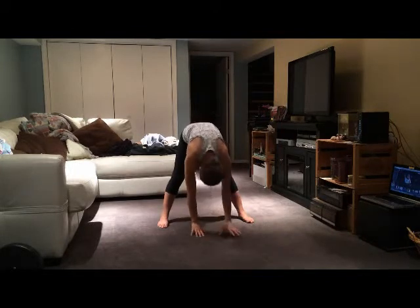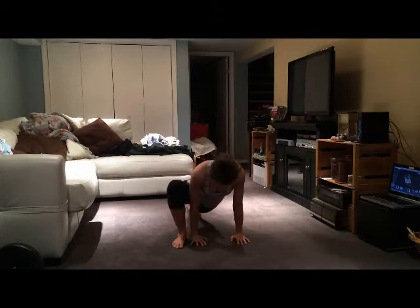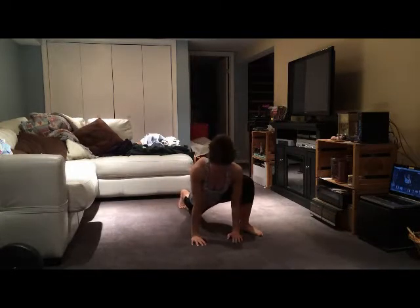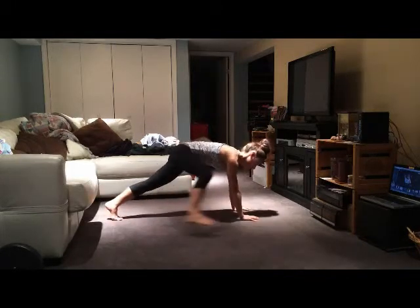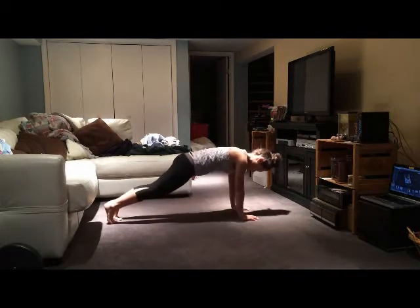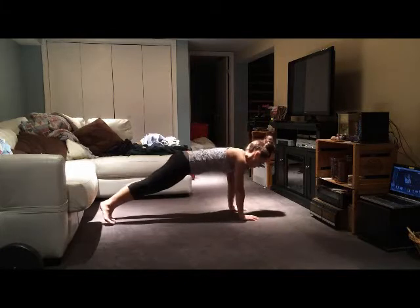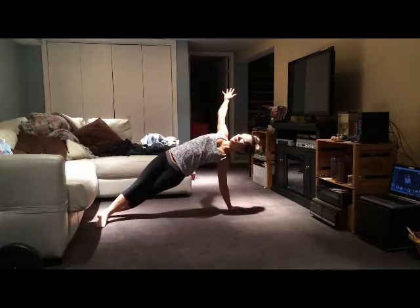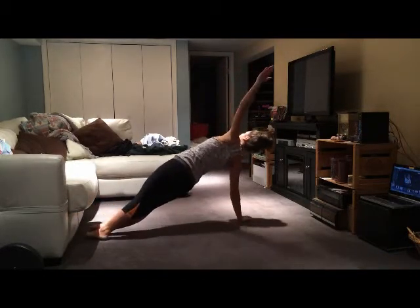My hamstrings are so sore during this video and you really see my body just give up on me halfway through, but I kept going. You can always make modifications as necessary - you'll see me drop to my knees a lot. Here I'm just doing a runner's stretch, bringing my leg towards the same side with my elbow on the outside by my palm, stretching through my inner thigh. Just keep going and give it all that you have. Here I'm doing a side plank - I like to do side planks for a warm-up because it gets my abs warmed up and helps with balance.